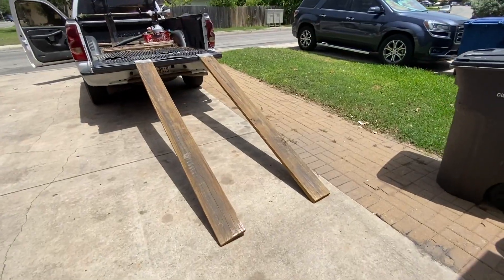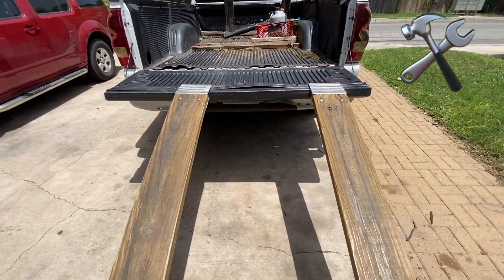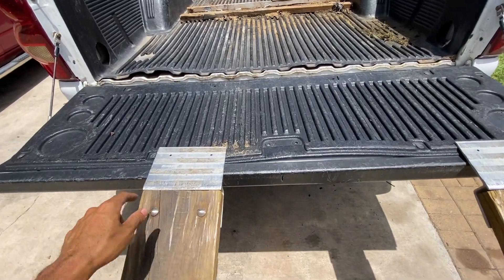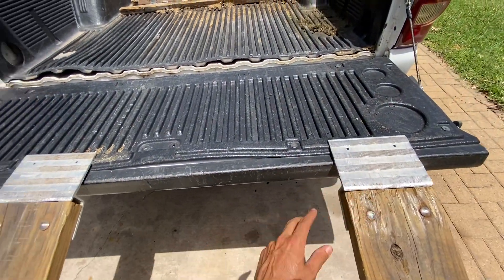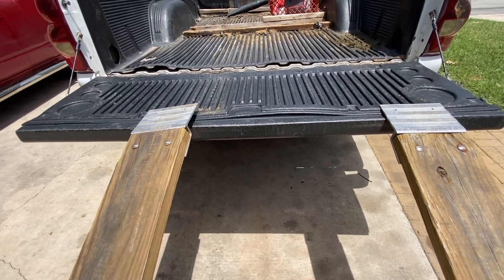So we're going to pretend that I am the mower right now. We are going to go up the ramps. Actually first, let me show you how I built these ramps. All you need is these two little metal ramp lips. I put the link to the product in the description of this video.